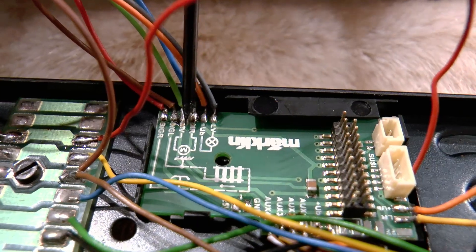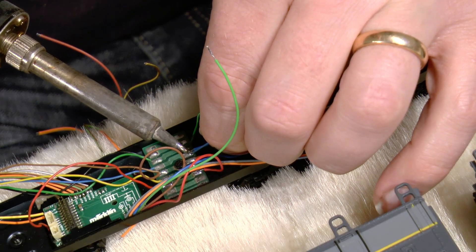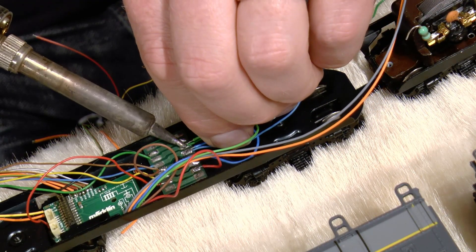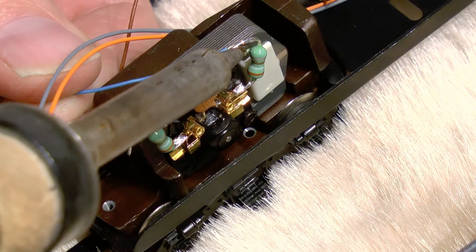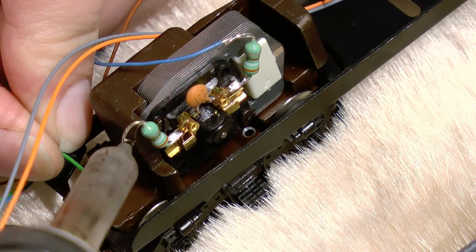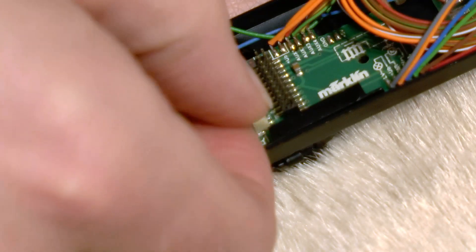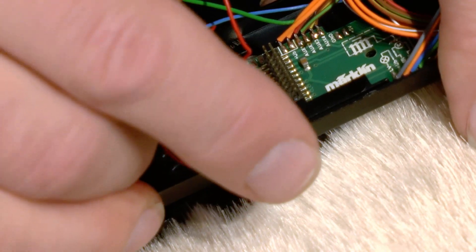Alright, now it's just two more cables to connect — the motor cables. They have the same color as the cables already routed in the locomotive to the forward and reverse engine, so I just connect them in parallel with those. Then I also connect the wires at the other end to the inductors.